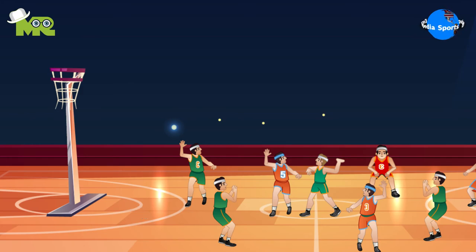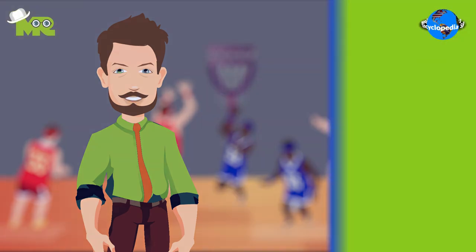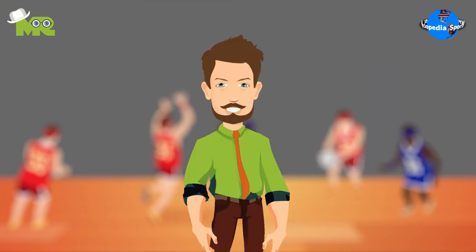In the match, free throws carry one point, and a field goal shot during regular play is awarded two points. At the end of the 40-minute period, the team with the most points is declared the winner.